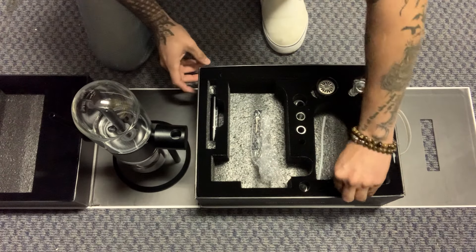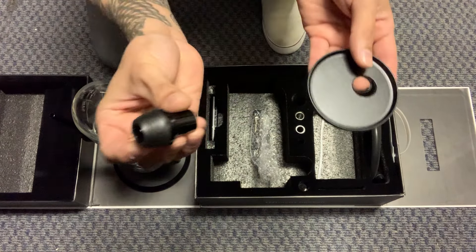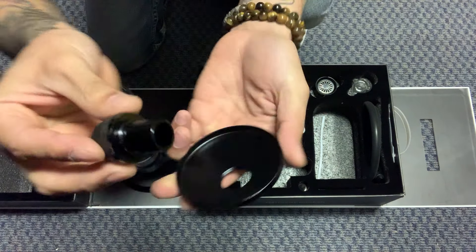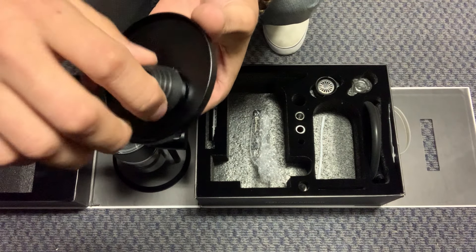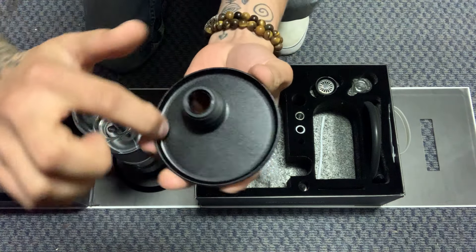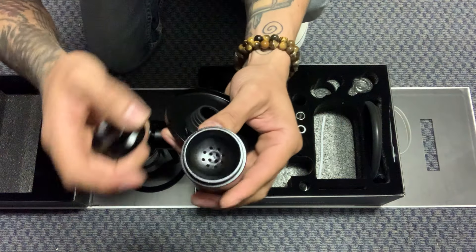For the hookah bowl, you're going to grab the plate and then you're also going to have the last little device right here, which is the device with the grommet. Make sure that the plate — the little ridges are facing up. This has a screw so you can go ahead and place it in there and screw it on like that. Again, make sure the bottom has a flat surface and the top has those little ridges facing up. This right here is for your shisha — that's where your shisha goes.